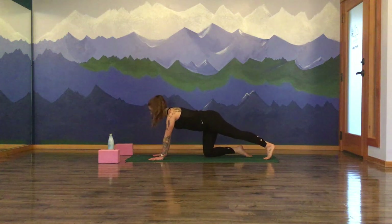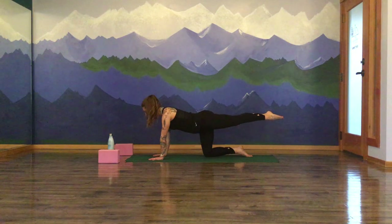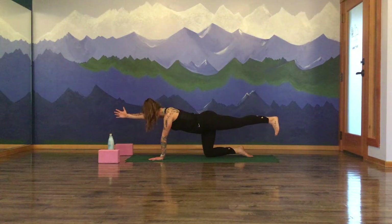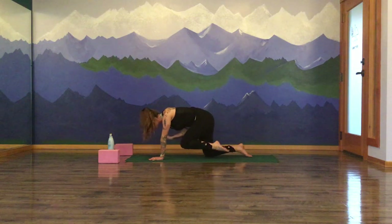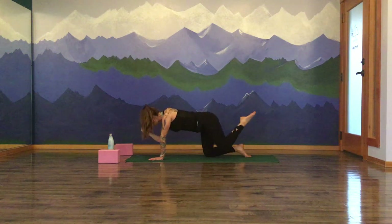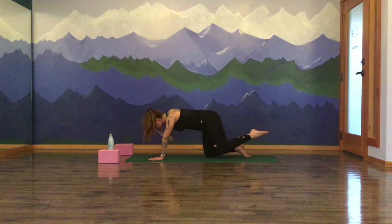Coming back through center, pausing. Now start to lengthen your left leg up, bringing your heel in line with your hip. Either pointing with left toes back behind you or flexing your toes towards the earth. Your next inhale is the extension of your right arm forward — thumb faces up towards the ceiling. Inhale to lengthen and extend. Exhale to curl — knee to elbow. Inhale to reach along. Exhale to curl in. One more time, inhale to lengthen out. Exhale to knee to elbow. Pausing there, drawing everything in towards your center line, contracting into your core. Navel draws up and in. One more big inhale. Exhale, send it out.